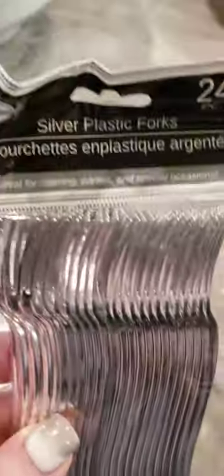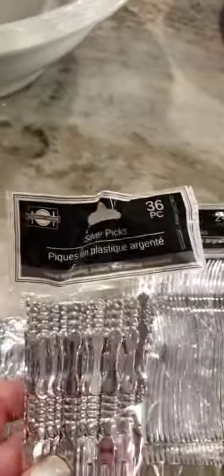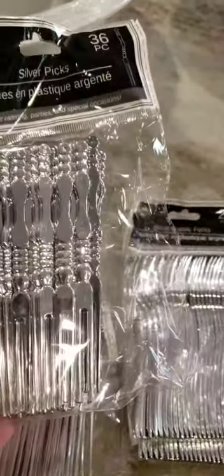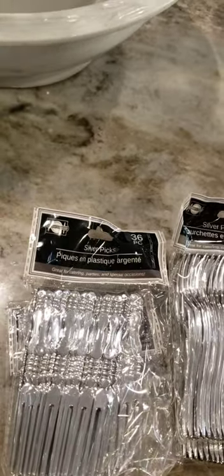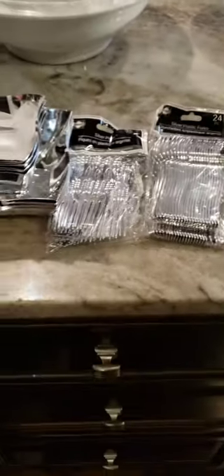Then at the Dollar Tree, I got these mini forks to pick up anything on the charcuterie board, and the olives. I got these mini picks — I got two packs of each, so that should be more than enough. I also got these bowls. The small ones were a pack of four for a dollar, and the medium ones were a pack of two for a dollar. I'm going to use those for the pickles and the olives.